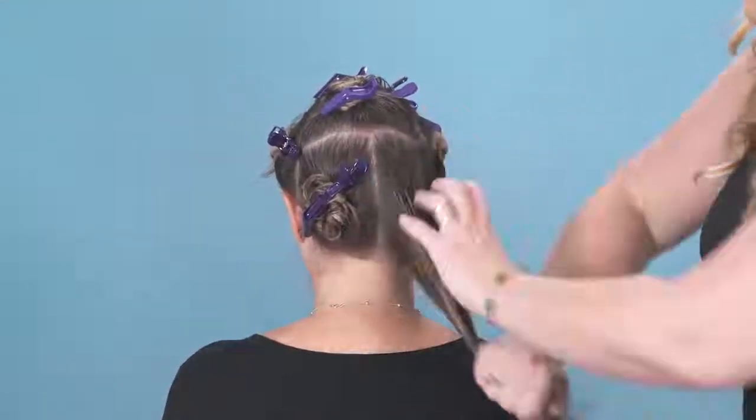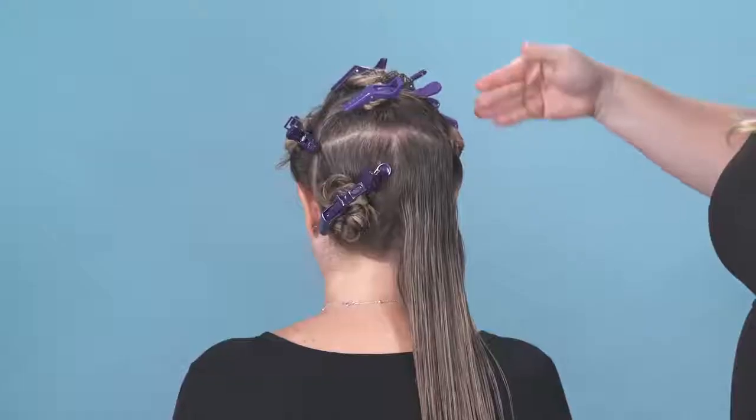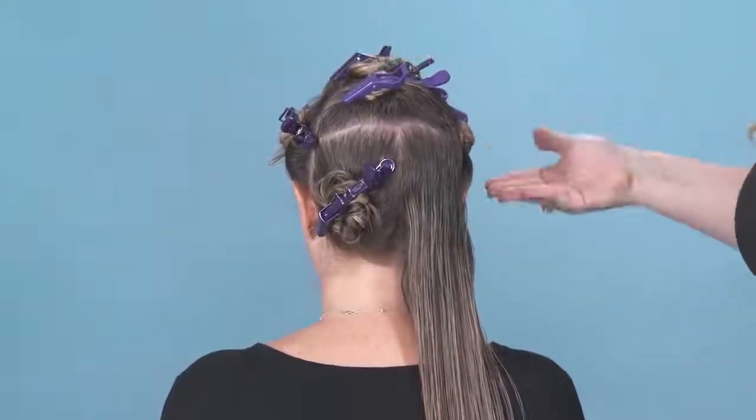After we applied the products, we're going to section the hair off. Neat sections are super important for a perfect blow-dry.